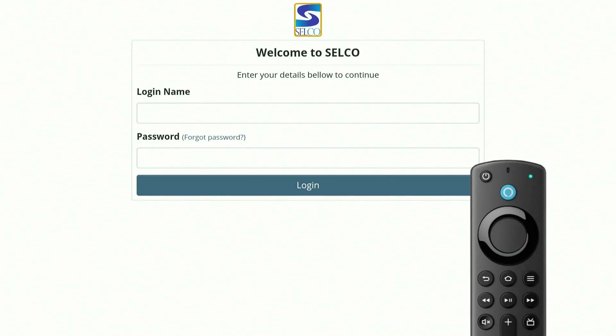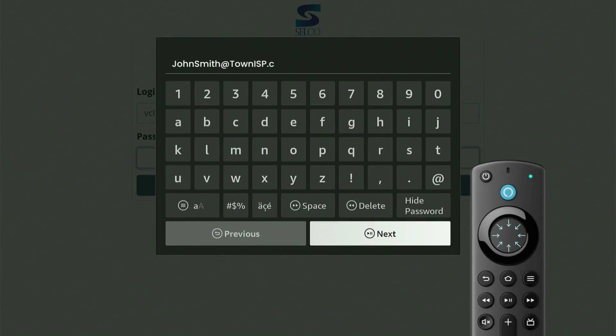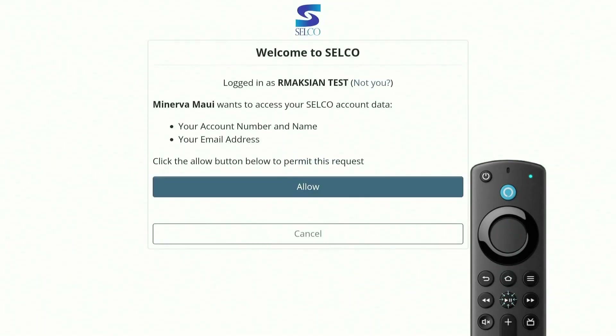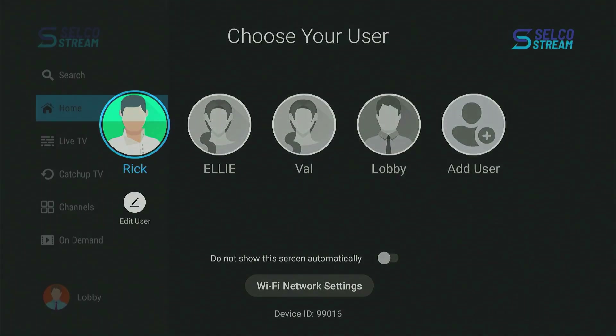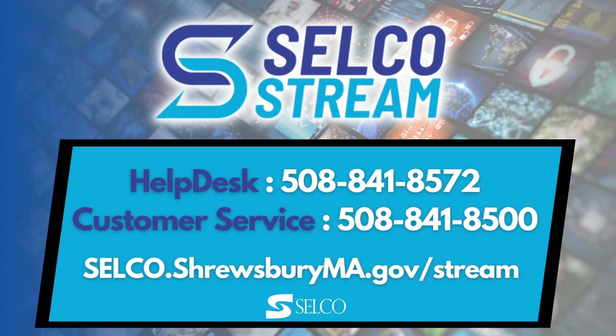Now it's time to enter your Selco credentials that you received when you first signed up. Enter your email into the login field by scrolling down and hitting Select. Hit the Play/Pause button when you're done and then enter your password. Again, hit the Play/Pause button, then hit Allow. You'll now be taken to the main screen of Selco Stream where you can create or select a user account. Now you're ready to enjoy all HD live TV, on-demand, smart highlights, and more. Use these tips to get the most from your TV service.